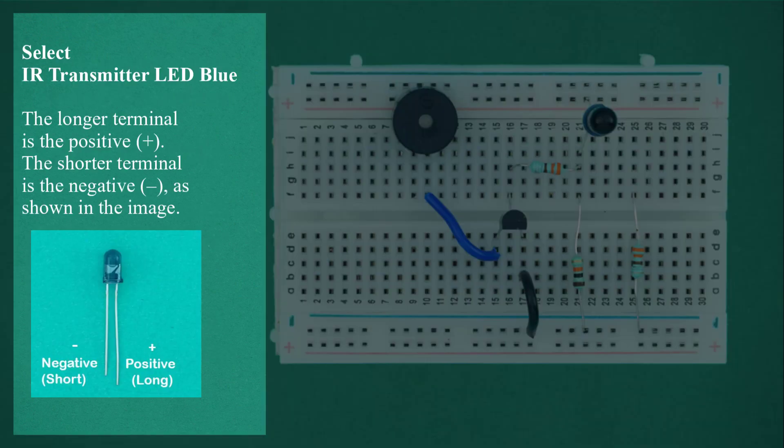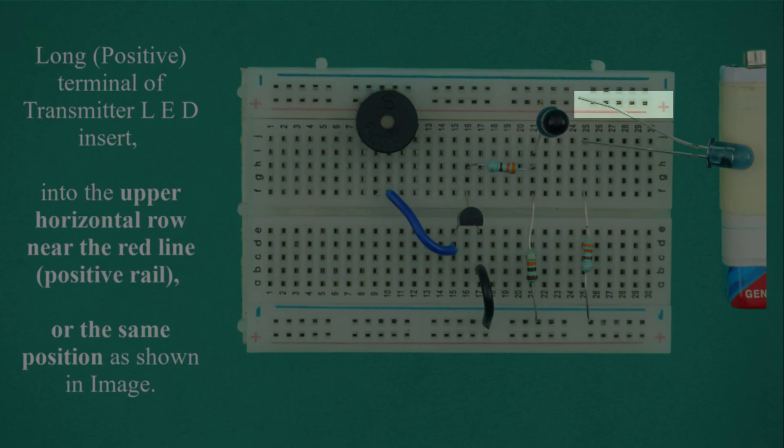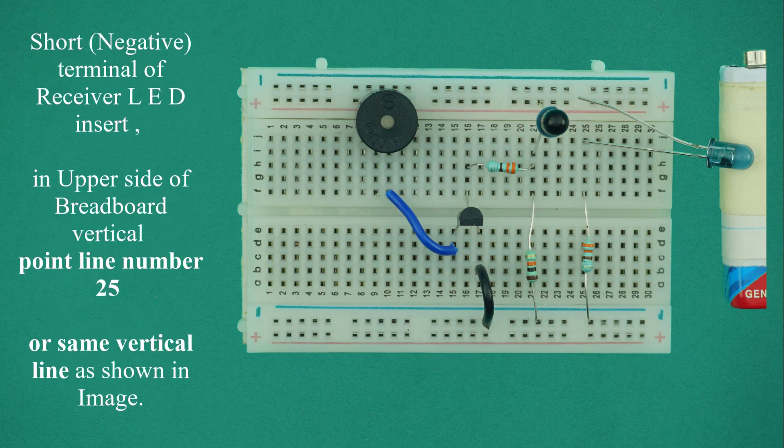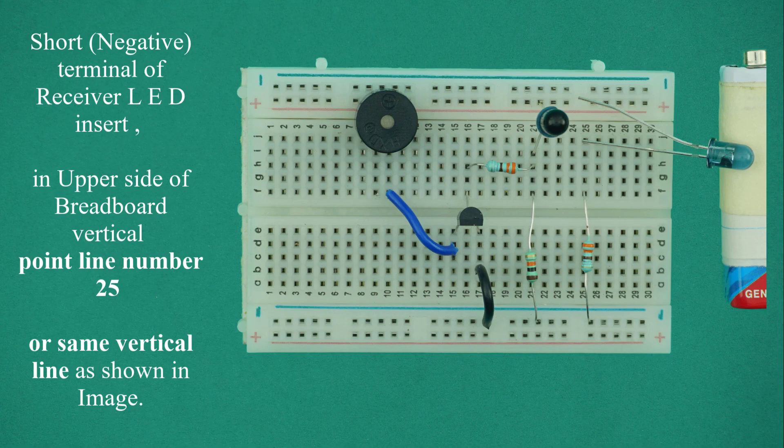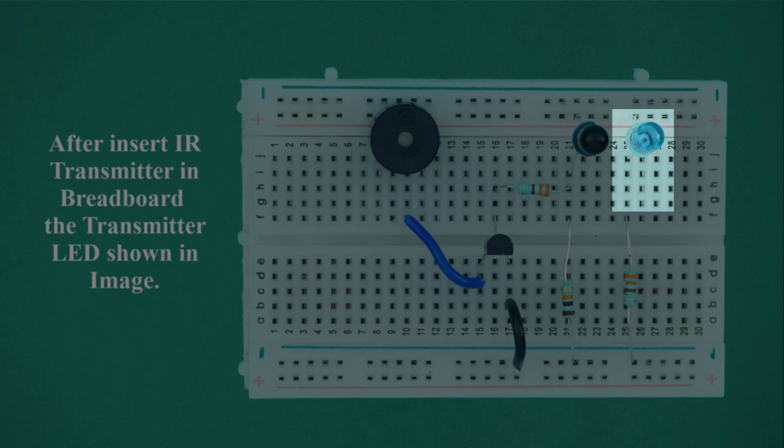Select IR transmitter LED blue. The longer terminal is positive and the shorter terminal is negative. Insert the long positive terminal of the transmitter LED into the upper horizontal row near the red line, which is the positive rail. Insert the short negative terminal of the transmitter LED into the upper side of the breadboard at vertical point line number 25, or the same vertical line. After inserting the IR transmitter in the breadboard, the transmitter LED is shown in the image.